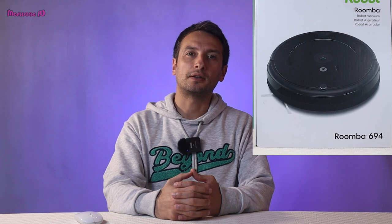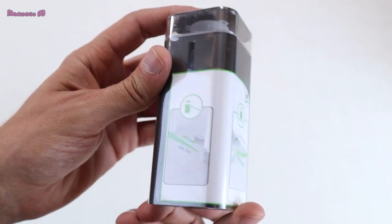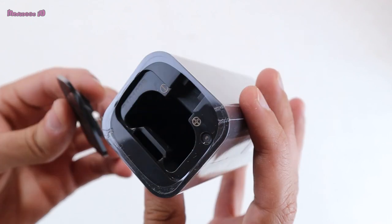Hi everybody. If you're considering buying a Roomba 694, a question that came to my mind is: do I need a virtual wall barrier with it or not? I think the virtual wall barrier is very useful for those who have pets at home. I used the Roomba i7 before — it was different and allowed you to choose keep-out zones on the map in the app. But for keep-out zones with the Roomba 694, you need the virtual wall barriers.